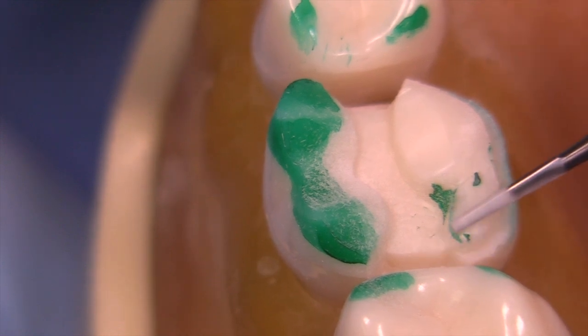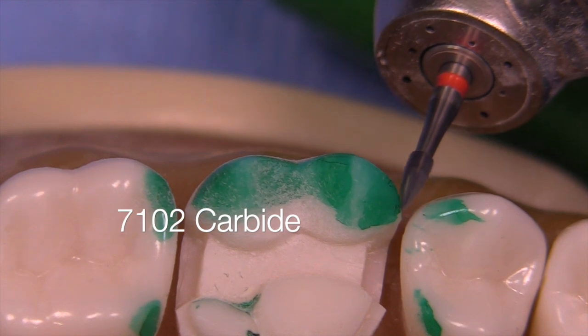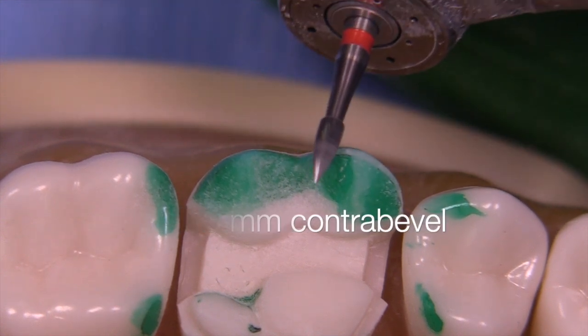Don't forget there's going to be a drop between the mesial lingual and distal lingual cusp of approximately one millimeter. The 7102 carbide has a small tip and is great for creating a 0.2 to 0.3 millimeter contrabevel.